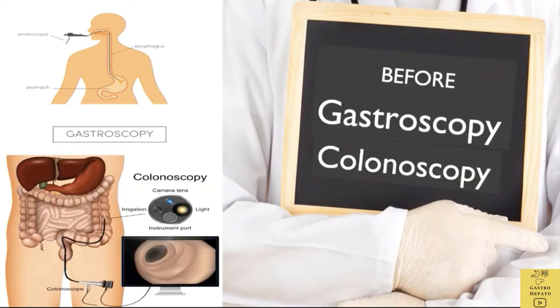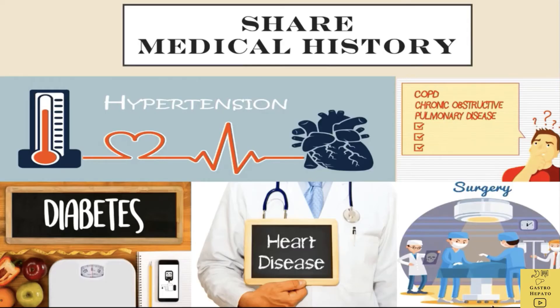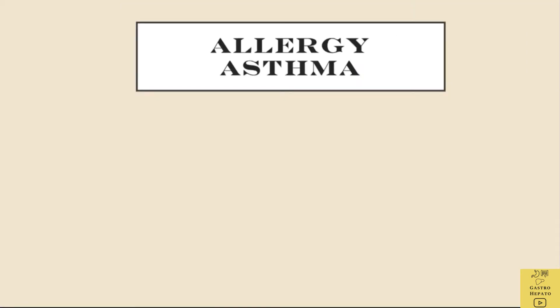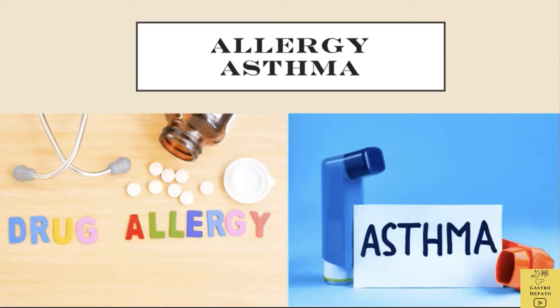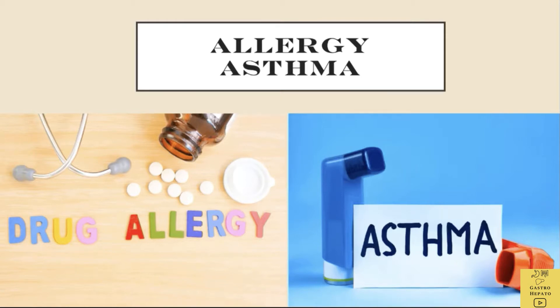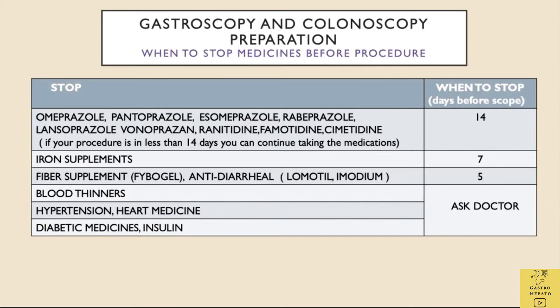Let's first discuss the preparations before gastroscopy and colonoscopy. Share with your doctor all the medical conditions you are suffering from. Share if there are any allergies to drugs or a history of asthma, and share all the medications you are taking. These are some of the medicines that may need to be stopped before the procedure. Always seek advice from the doctor before stopping these medications.